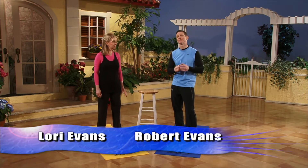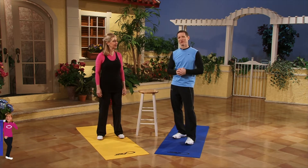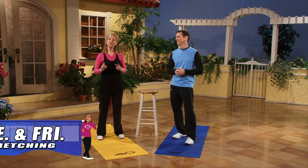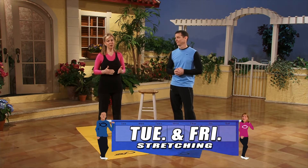Welcome to Wave Your Fat Goodbye, which may become your favorite show of all. You don't need any dumbbells, you don't need anything, because it's a stretching show. This is your Tuesday and Friday show, or you could do it every day, but generally you want to do this Tuesday and Friday.